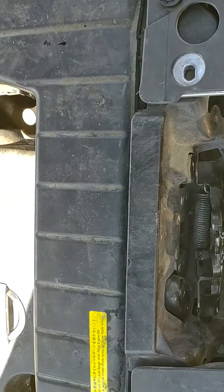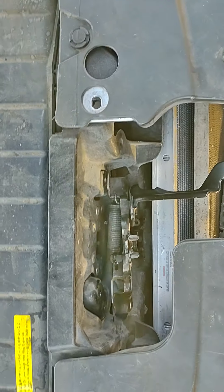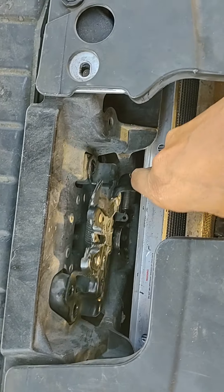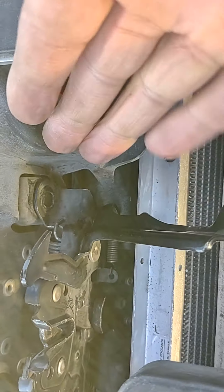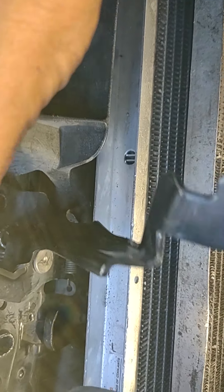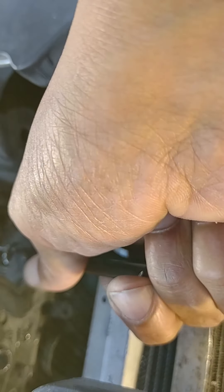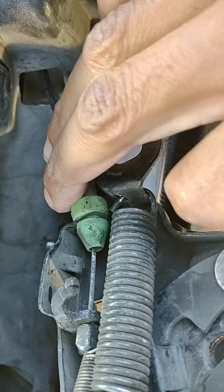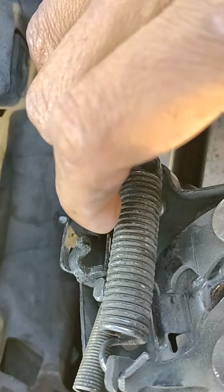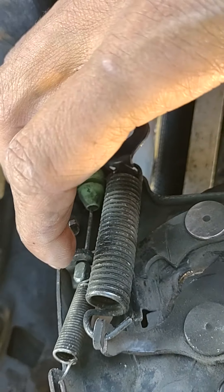Now you'll see everything's disconnected. The problem is that everything's shielded the way they mounted it in here, so you can't get at it from below or behind. Once you get this thing out of here, make sure that the grommet on the back is back where it goes. In my case the cable had come disconnected, so I'll put the cable back through the loop.